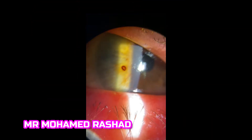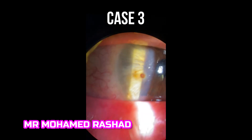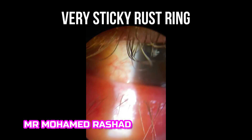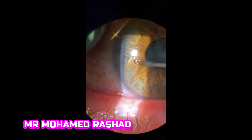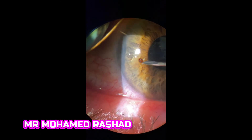This is a third case involving a very sticky rust ring. The metallic foreign body itself is not found, as there were a lot of previous attempts to remove it. We can try to remove this rust ring.